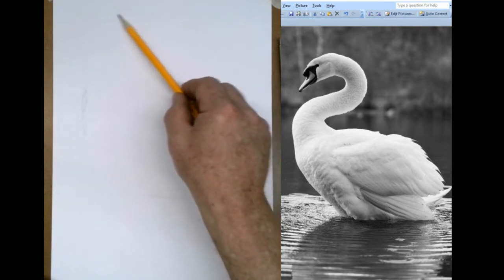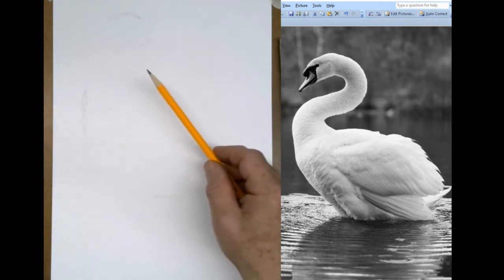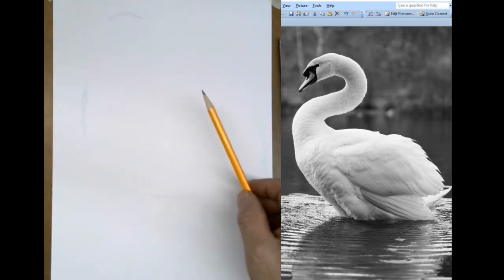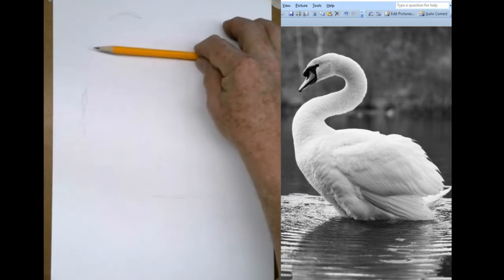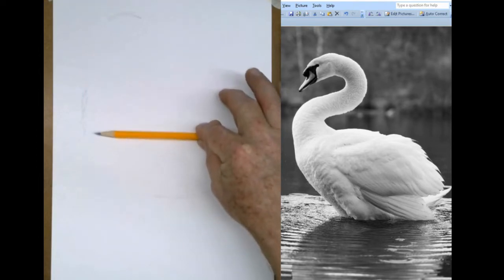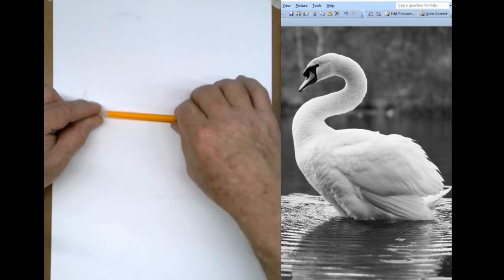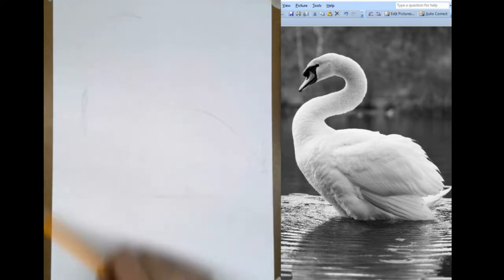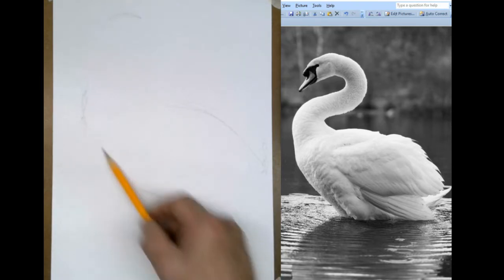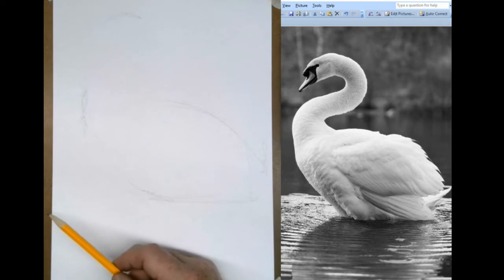You can say to yourself, I want the head to be up in here somewhere. So now you know how big that swan's going to be, and if you've got a little bit of imagination, you can start visualizing where all that stuff is going to go. I'm going to start with the body. If you look at the space between the head and where it touches the water, the body is about half that space. That's how big I want that body to be.